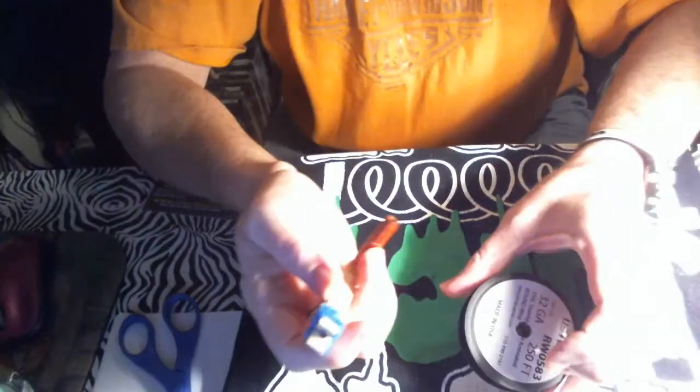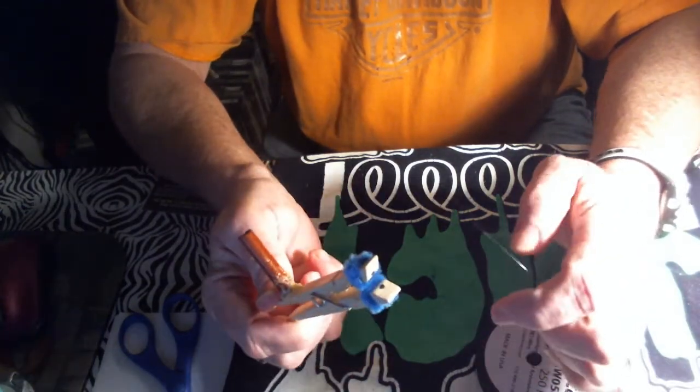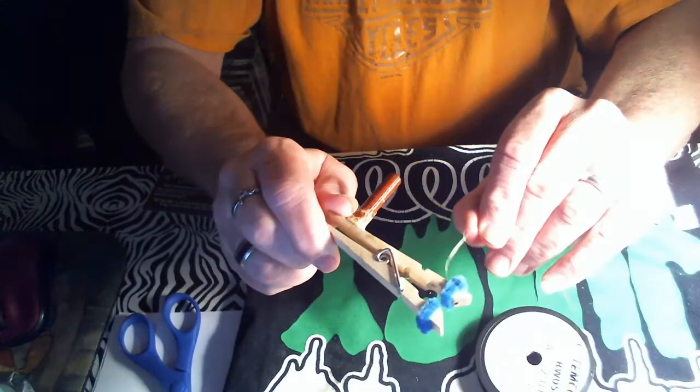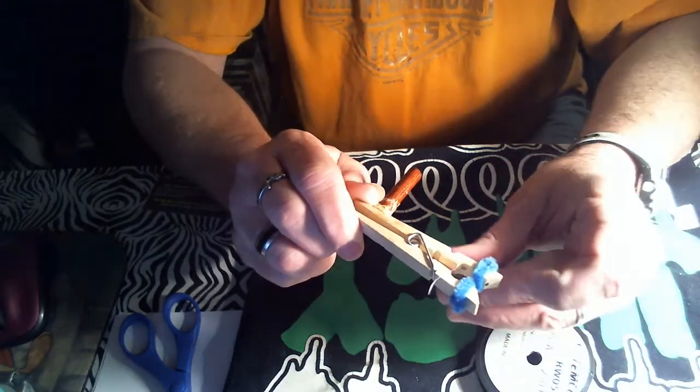It's best to do this without it being on the spool first. What you do is take your clothespin, open it up, and stick your wire through the hole — you can see it's coming out through the side.